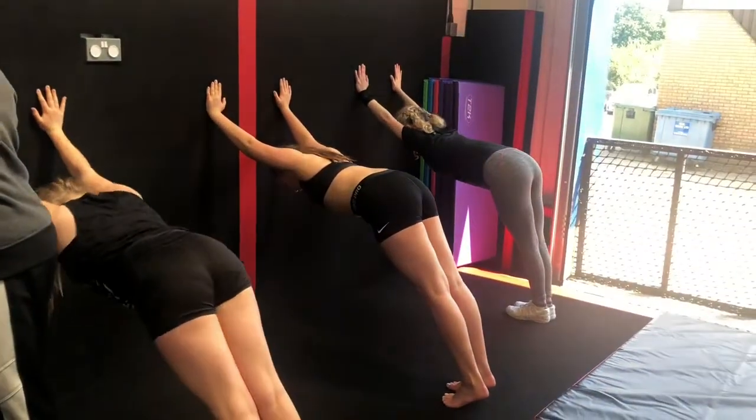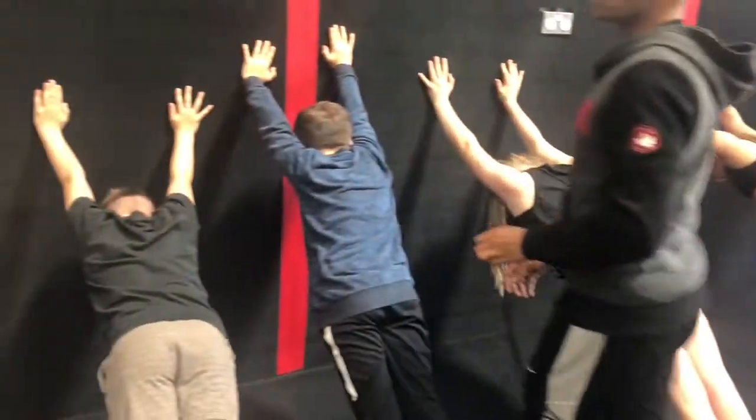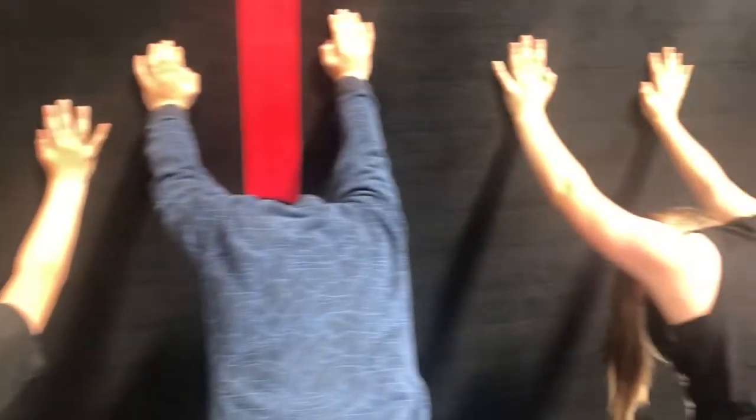Arms up higher. Don't bend your elbow. Good. Yes. Keep going. Good. That's a good one right there. Stay there. That was good.